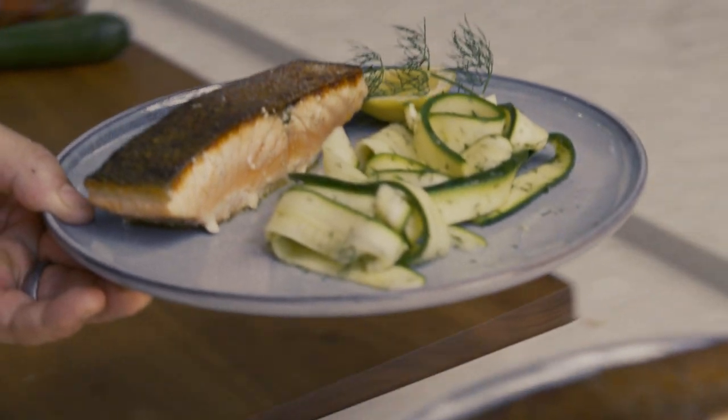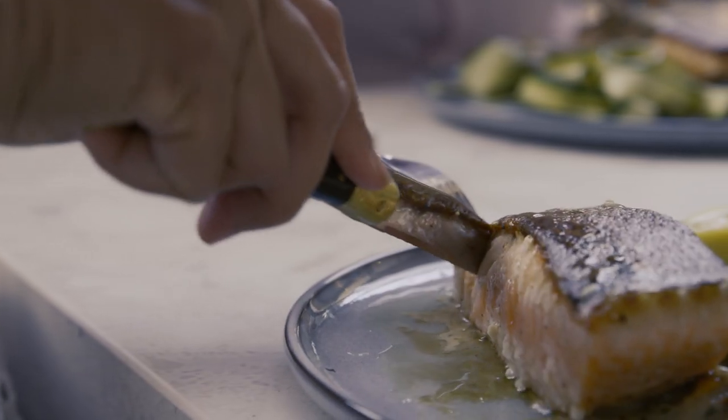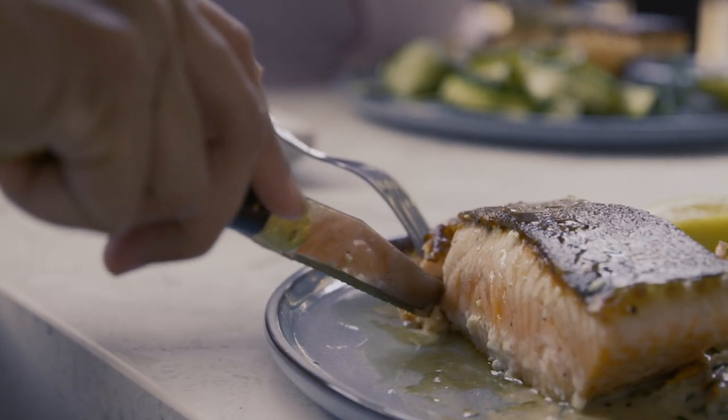A little bit of sauce for you. Now Australia, I want to see your creations — where is my sauce?